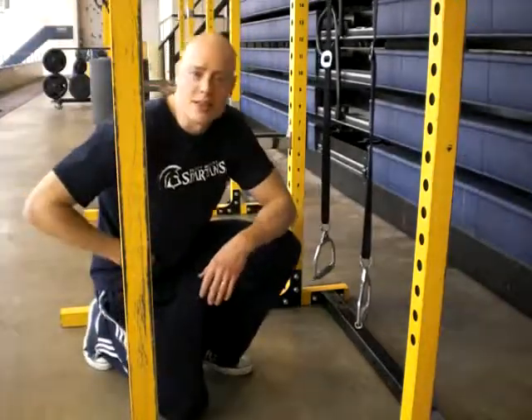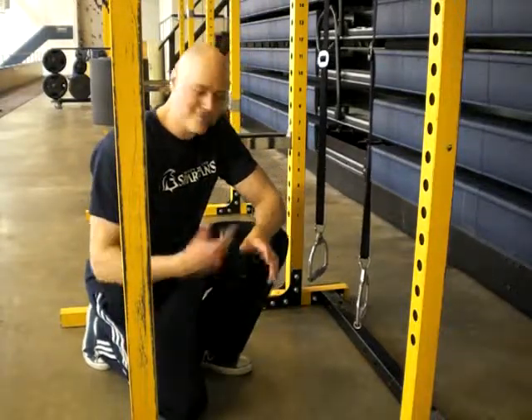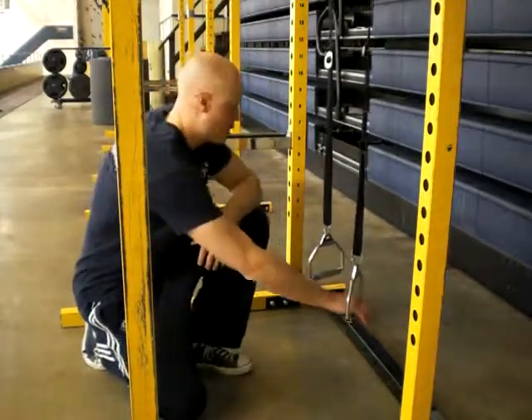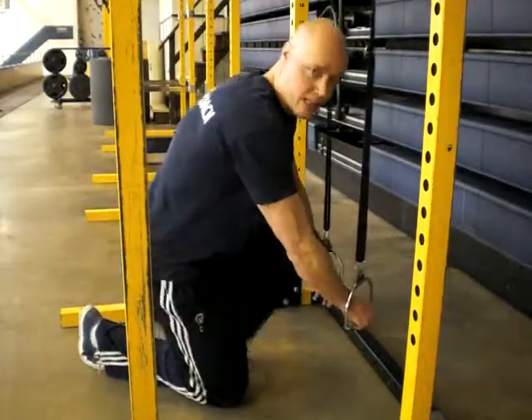Hi, I'm Andrew Hemming and we'll look at the suspension strap jam press. This is a variation called 'jam' because it's somewhat similar to a specialized powerlifting exercise done with a close grip barbell variation. This is a simple strap variation that you can do to emphasize the triceps.